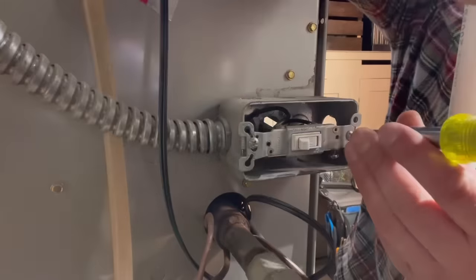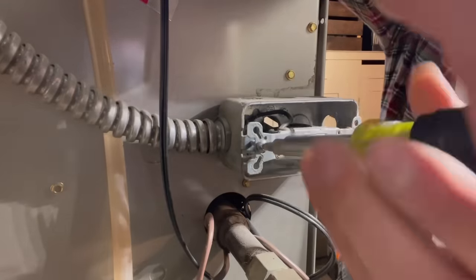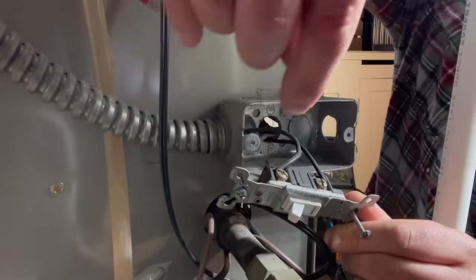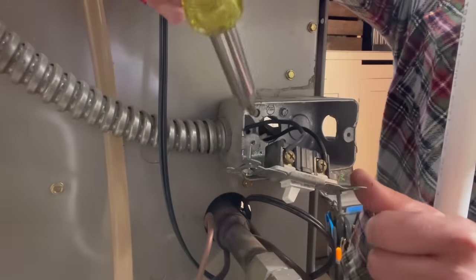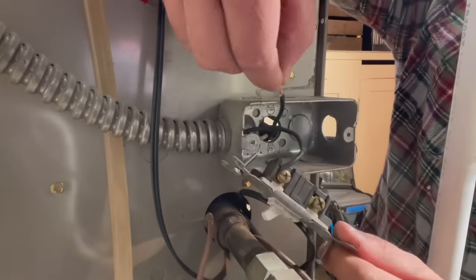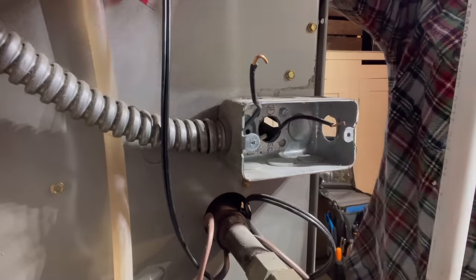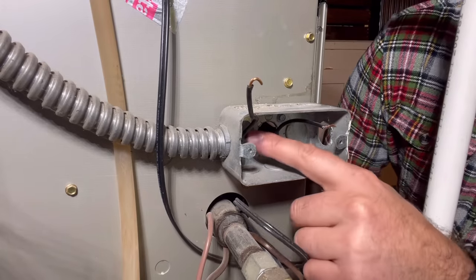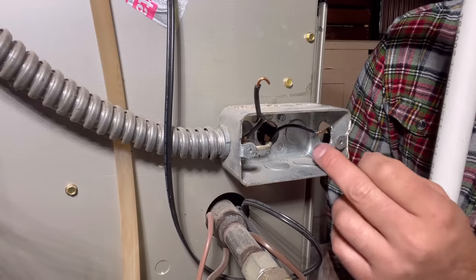Next we're just going to take this switch out. There we have it — it's just our power wire coming in and our furnace wire coming out. We'll go ahead and disconnect these. That's going to be our main power coming in and this is the power going into our furnace. In order to install our new switch and outlet we need the neutral wire, and as you can tell it goes into the furnace, so we're going to go on the other side of the furnace, disconnect that, and run it outside here.